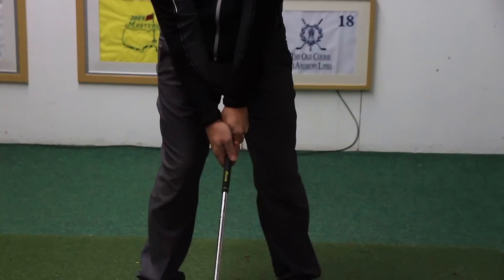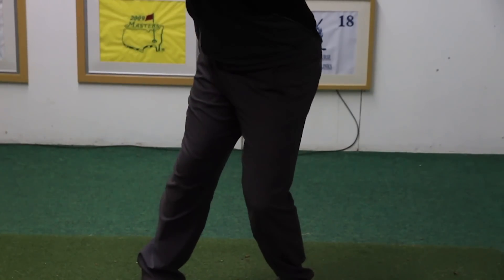Hi, I'm Dan Whittaker. I'm here today to talk to you about how the incorrect hip turn in the backswing leads to a loss of power and inconsistency in your game.